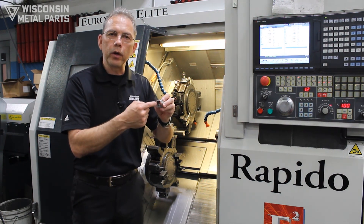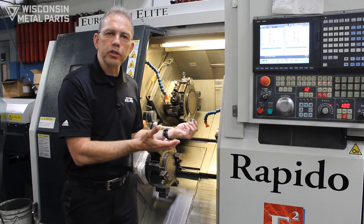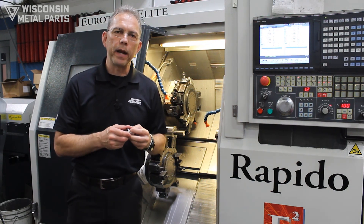Maybe we've got slots and drilled holes. This also means minimal operator presence is needed at the machine, and at the end we have a finished part that gets spit out.